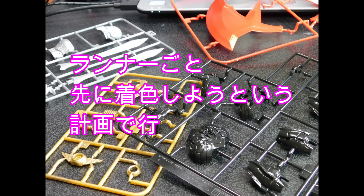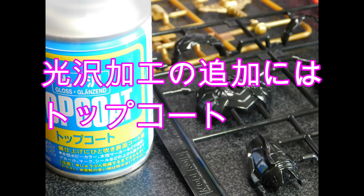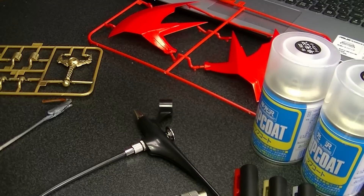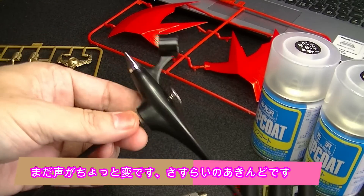Let's get started. Hey everyone, I'm Sassayana Akino. This is the Gundam Marker Airbrush System.